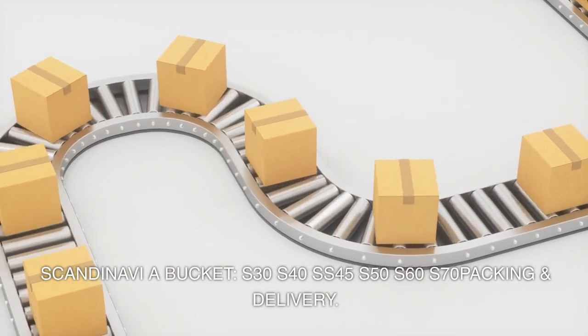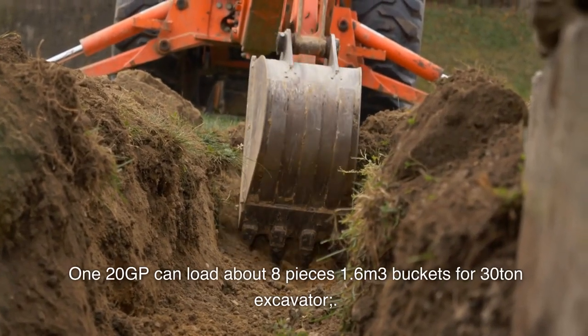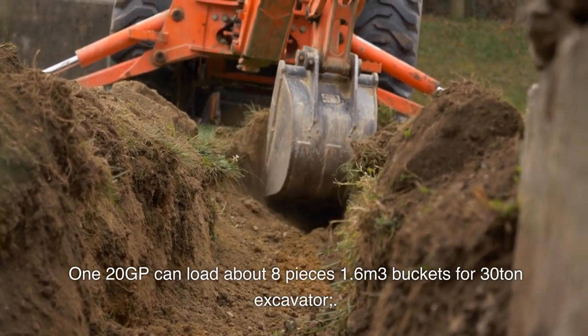Packing and Delivery: a 20-foot GP container can load about 8 pieces of 1.6 m³ buckets designed for 30-ton excavators.